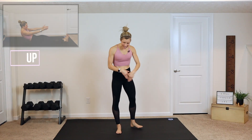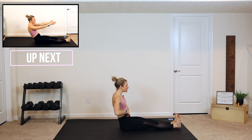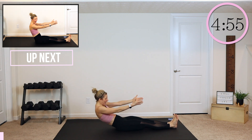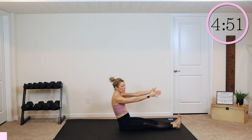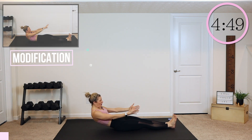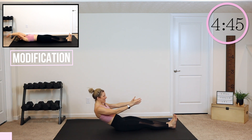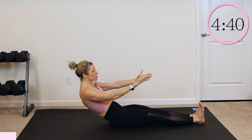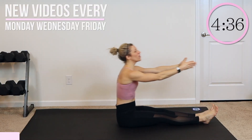All right guys, we are going to start down on the mat, laying all the way down in a roll-up. Go ahead and stretch your legs out. We're actually going to do a half roll-up. Flex your feet, and we are going to roll ourselves halfway down, and then right back up. Just to warm up, we're going to do a few like this, and then we're going to go all the way down and roll up. Halfway down, flex those feet, try to keep those heels down on the ground, and roll up. One more like this — you might feel a little stretch in the back of those legs — and roll it up.